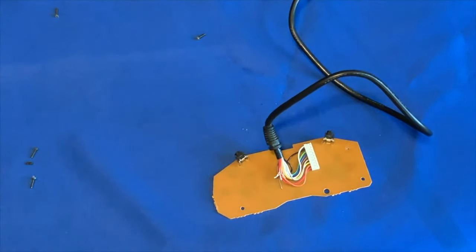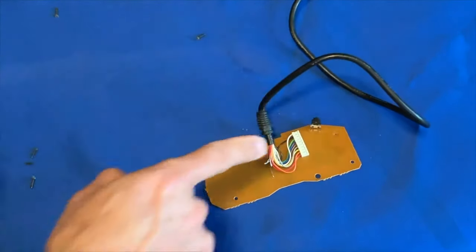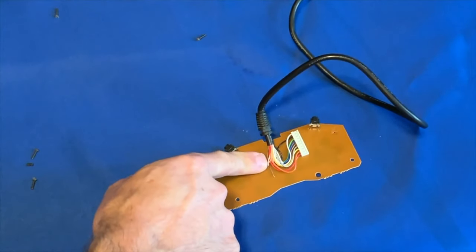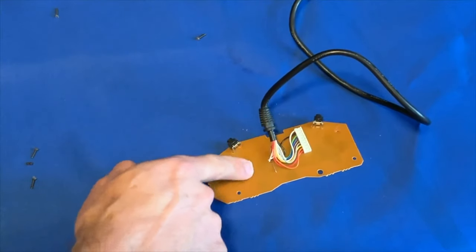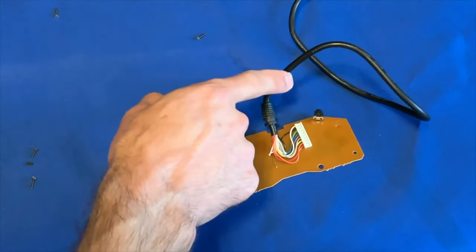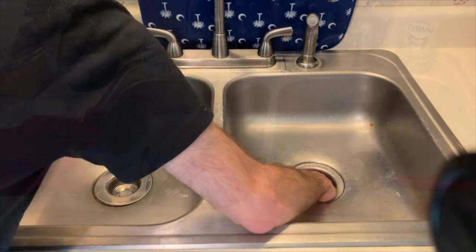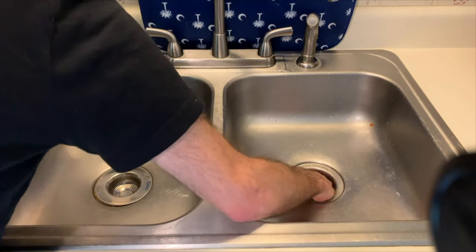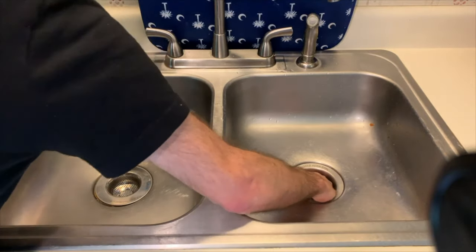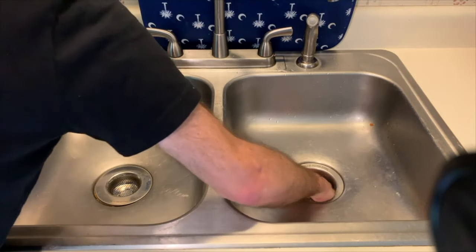I'm going to clean the cord, but I'll reassemble everything first so I don't put unnecessary strain on the wires connected to the printed circuit board. Once the cord strain relief is back in place, then I'll clean the cabling. Now, before you put the standard pieces in the sink to wash them, please put a stopper in your sink drain — because if you don't and the drain sucks down the small parts, you've got to reach in there.